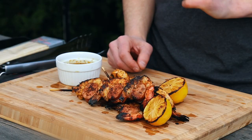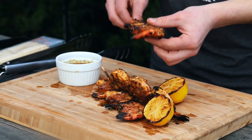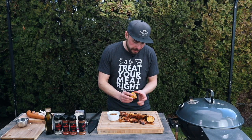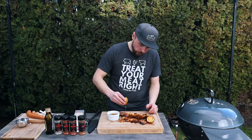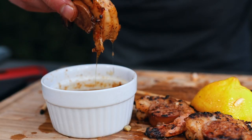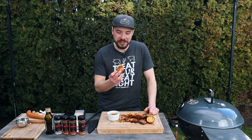These shrimp and sausage skewers cooked for only about four minutes over direct coals. The color is amazing and it even has an extra little bit of char on it to add to that flavor profile of that grilled shrimp. I'm going to take one of these off the skewer, squeeze some of that grilled lemon over top, and then dip it into that Cajun butter. This looks amazing — let's go for the taste test.